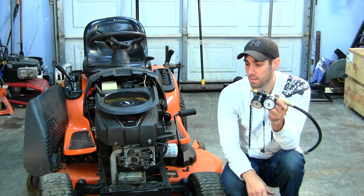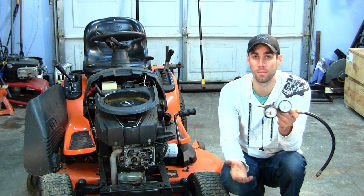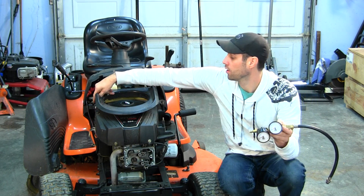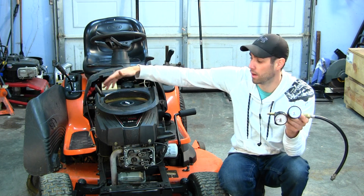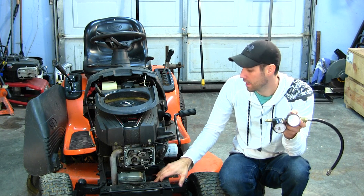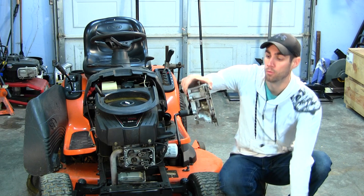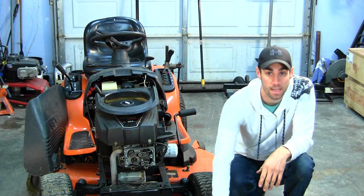If leakage is more than 10%, we go to the second step: listening for where the air is coming out. We've got our air filter removed and our oil dipstick taken out. We'll also listen through the muffler and listen around where the head bolts to the engine — that head gasket area — to see if we hear any air hissing out of there.